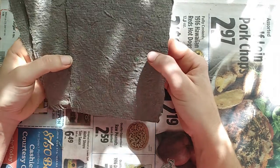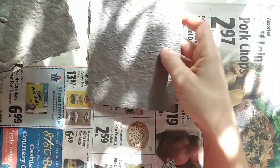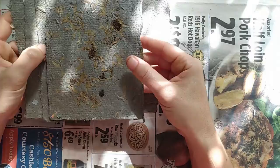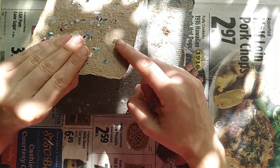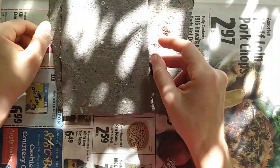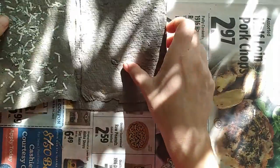There was some leftover very dark blue dye from a clothes dyeing project, so we mixed it in — but it did not turn out blue, it turned out gray. So this is the material with the dark blue leftover dye mixed in the blender.